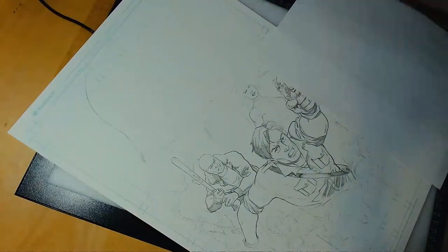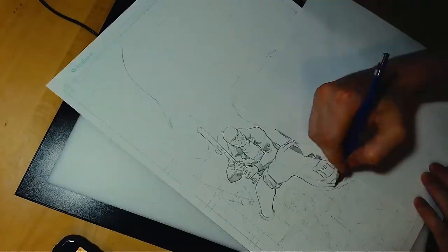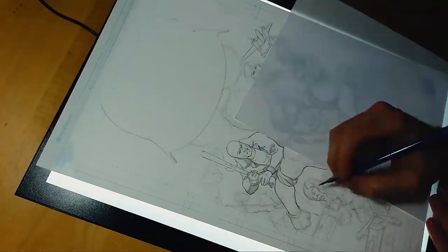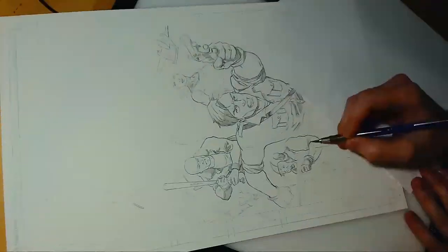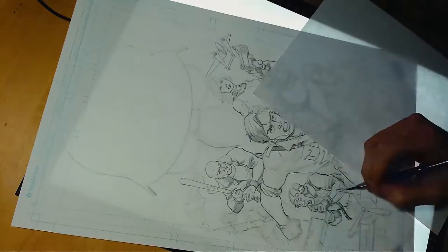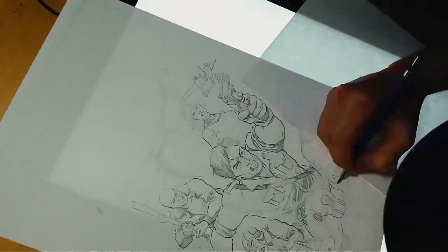I use a lead holder — a 2mm lead holder. It's pretty standard. It's sharp; I think I'm using a 2H lead on this. And I take that rough layout underneath and I refine it with the pencils. I did not record the inking of this, so you're just going to see the time-lapse of the pencils and the layout in the pencils.